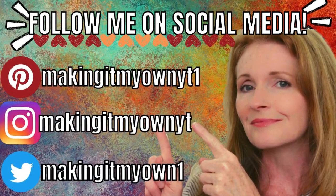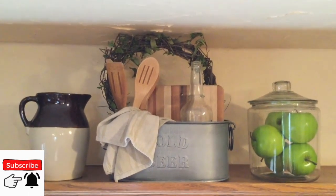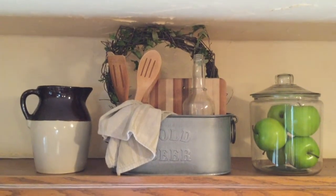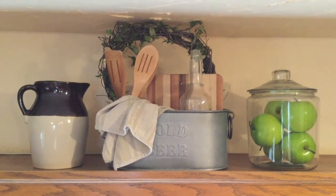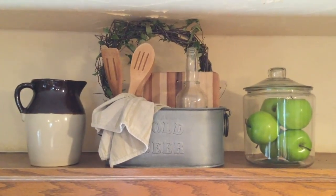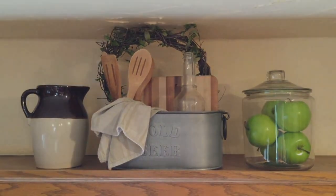Hopefully this will be helpful to you as well. Be sure to follow me on my social media on Pinterest, Instagram, and Twitter. I would love it if you would subscribe. If you enjoyed this type of video, let me know — I'd be more than happy to provide you with some more instructional ways to use the decor in your home. Thank you so much for watching, and I'll see you again soon. Bye!